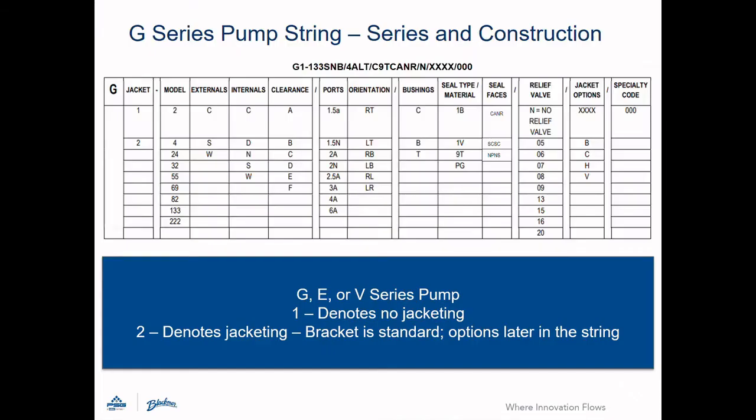The first segment of the configuration string tells us the series and construction of the pump externals. In this example, we have a G for a G-series universal bracket pump. The number tells you whether the pump is jacketed — a number two — or without jackets, the number one.